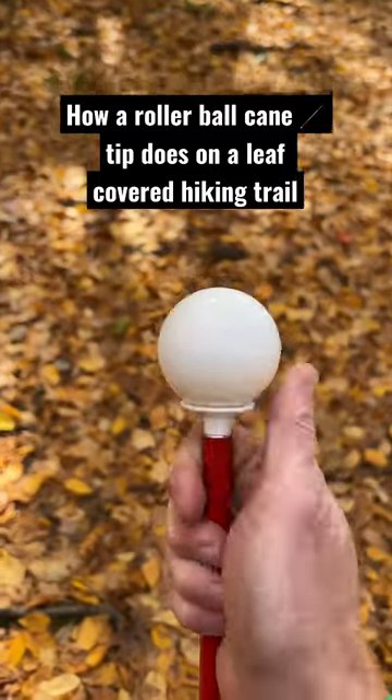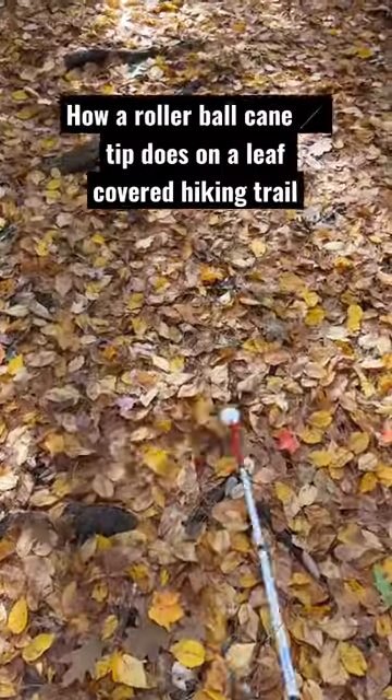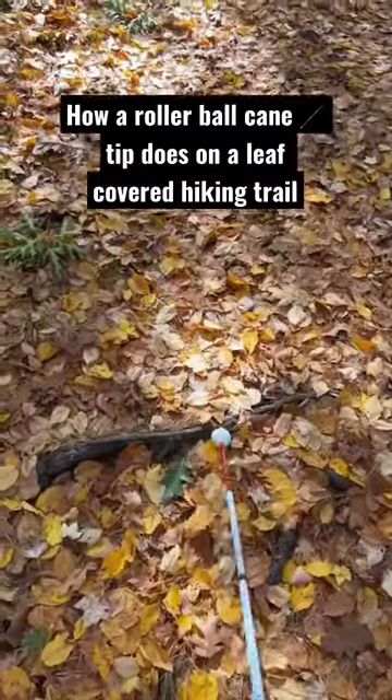Hey there, I'm an orientation and mobility specialist and this is a short demo of how a rollerball cane tip does on a hiking trail covered in leaves. It does a pretty good job of rolling over the small obstacles and is able to locate big obstacles like these tree roots pretty effectively.